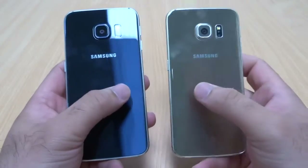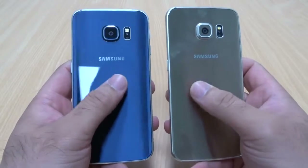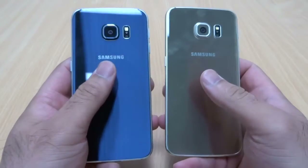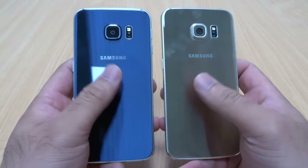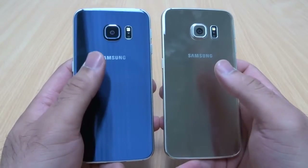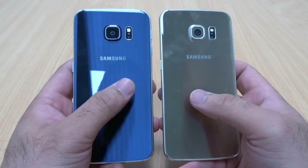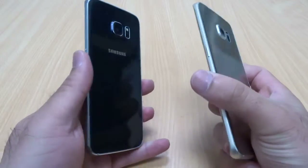Both phones look the same — there's hardly any difference apart from the colors obviously — and both have Gorilla Glass 4 at the back. Both also have the ability to attract fingerprints; they are fingerprint magnets. So I would suggest if you're going to go for the S6 Edge or even the S6, please get a case straight away, otherwise you're going to be cleaning the backs of the phone all the time, and to be honest it looks quite clumsy.